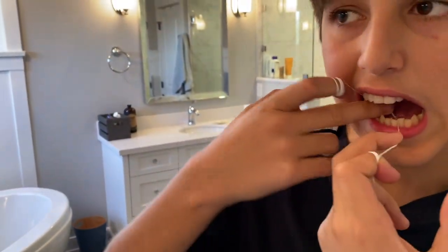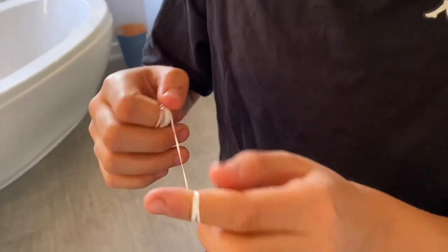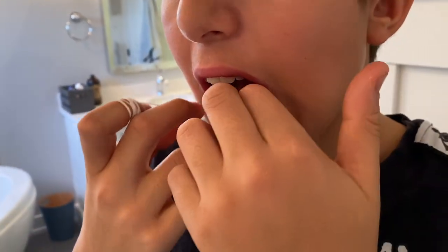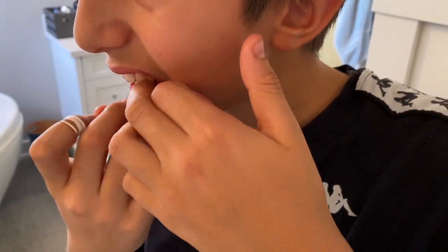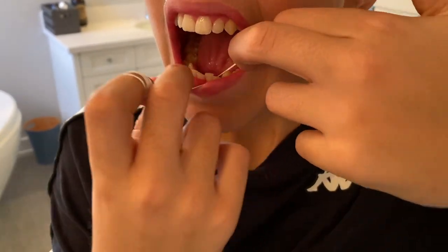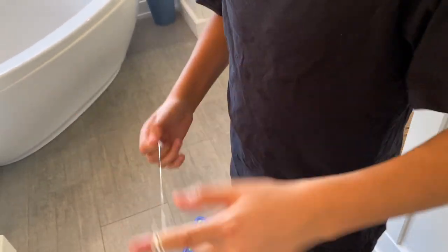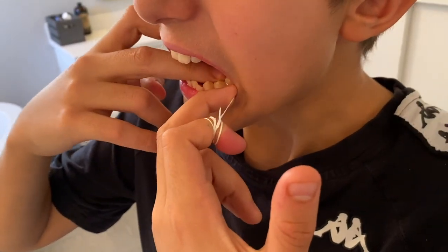Use both middle fingers. Shorten up on your floss if you have too much length — wind it around your index finger to shorten it. Remember to curve it in the C shape around the teeth, and don't saw into the gum. You have to be really careful and gentle with the gums — you don't want to cut them, just loosen the food particles. Then move to a fresh piece of floss by unwinding from one finger and winding onto the other.